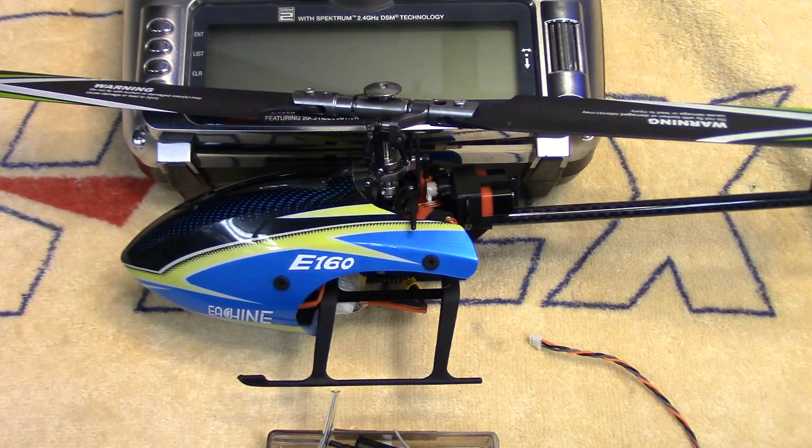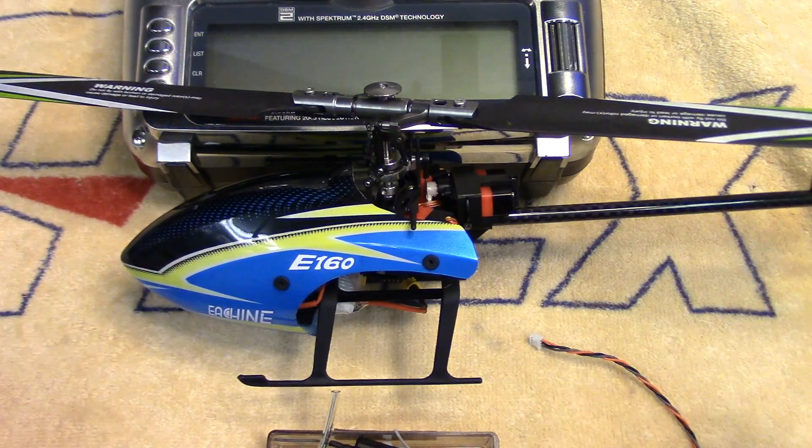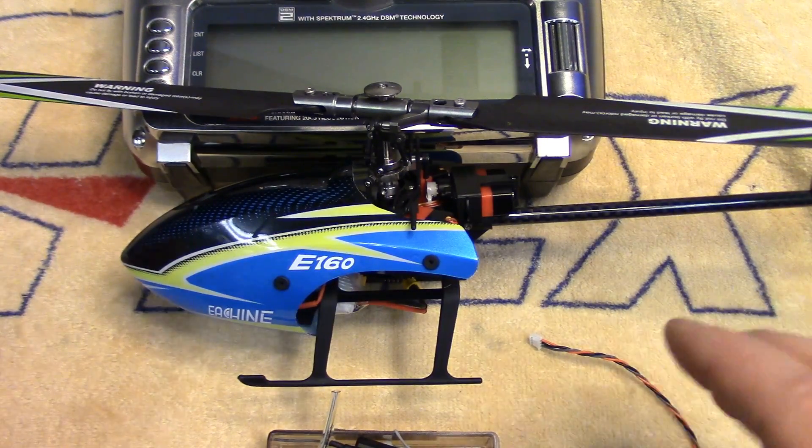Howdy folks, John here from rchelicopterfun.com. Just doing a quick video today on the Align E160. I've been flying this thing over the past week, just been loving it. Probably got a good 60 flights on it, no problems at all.